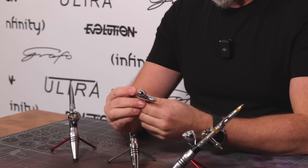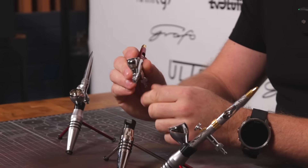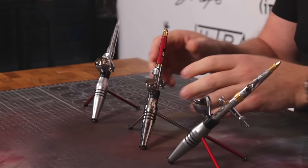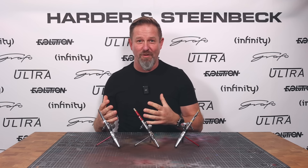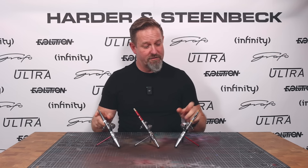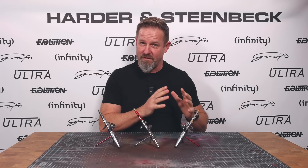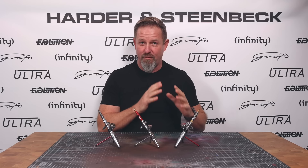Without putting too much of a fine point on it, we already know that many of you were critical of the very front of our trigger action on our airbrushes. We know that you wanted a little bit more of a direct feel to that, and we've worked really hard on that. From the feedback we've had and the results you've had painting with the Ultra and the new Evolution 2024, we've addressed that issue of responsiveness at the front of the trigger pretty comprehensively. However, with the Infinity, we're trying to take it one step further.